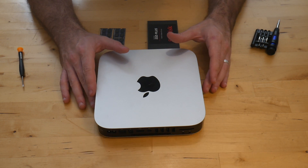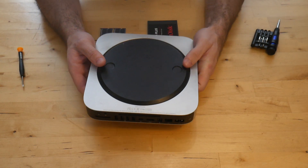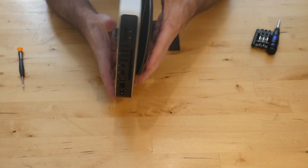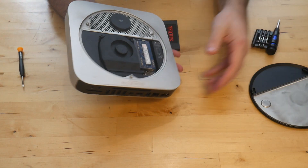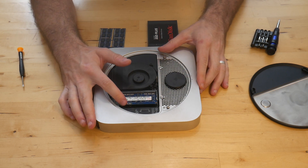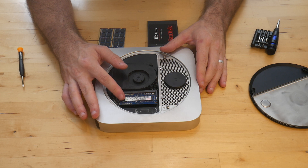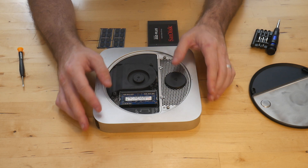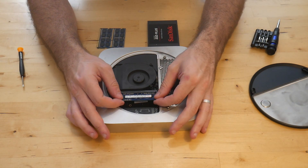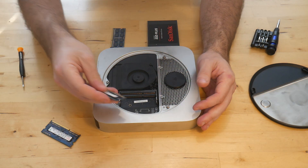The first thing we're going to remove is the black panel on the bottom. All you need to do is spin it a little bit and it'll fall right out. As you can see, this only has one one-gigabyte stick of memory — very easy to upgrade. Just push out on the two clips and remove that stick.